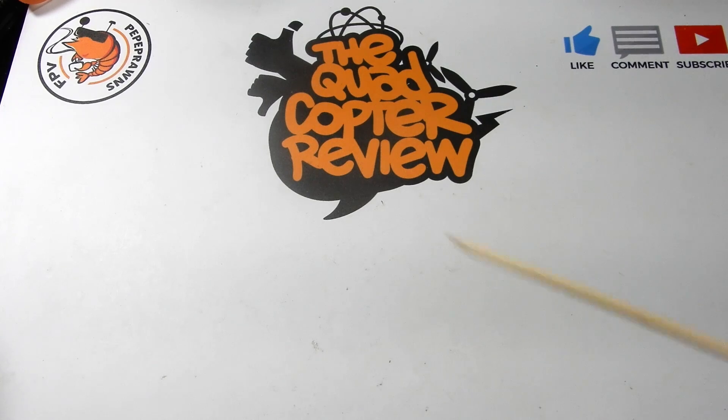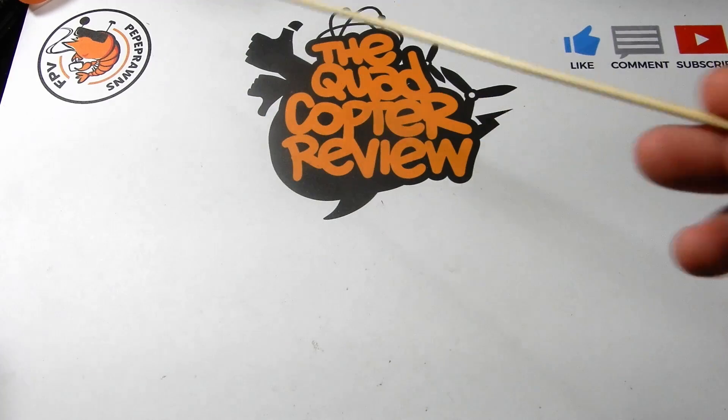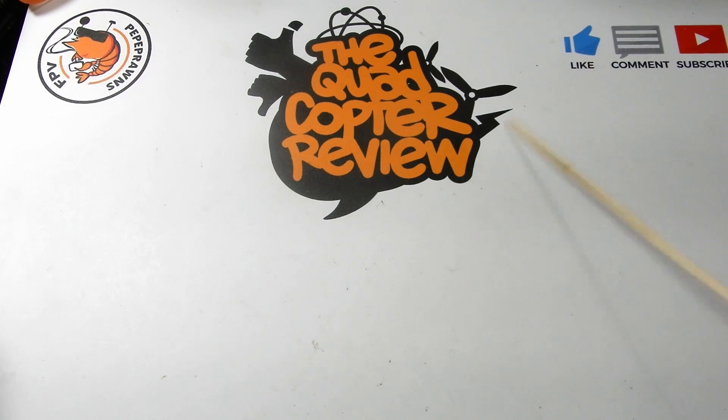Hey everybody, welcome to the Quadcopter Review. I'm your host Pepe Prawns. As always, I ask you to like this video, make a comment, and add it to any of your social networks — that helps out a bunch. Don't forget to subscribe; subscribing helps us grow, and liking and commenting helps us on the YouTube search engine. At the top of my videos you'll always find links to the latest giveaways playlist.